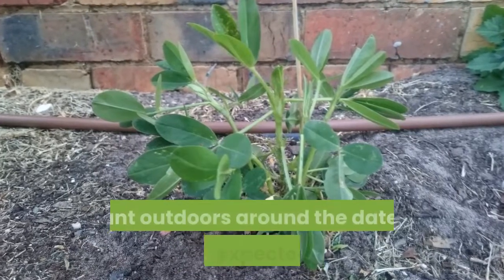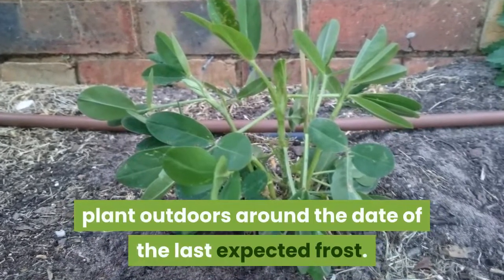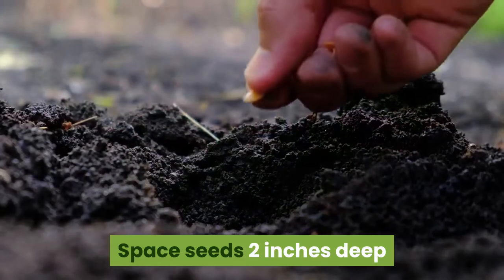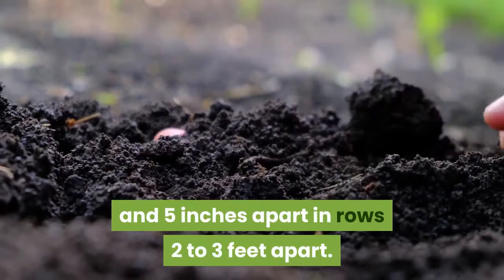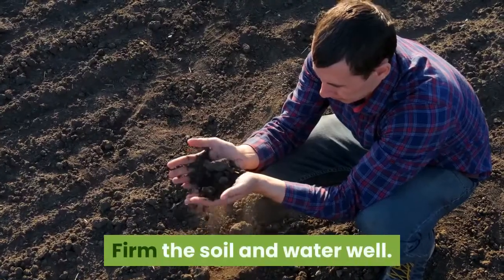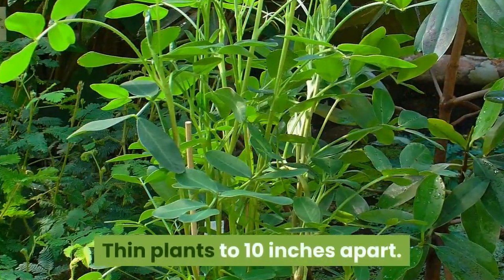In the south, plant outdoors around the date of the last expected frost. Space seeds 2 inches deep and 5 inches apart in rows 2 to 3 feet apart. Firm the soil and water well. Thin plants to 10 inches apart.